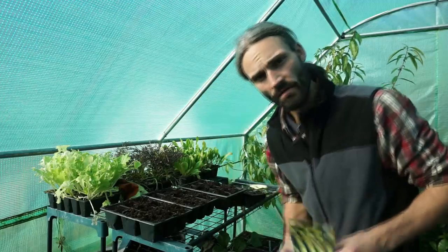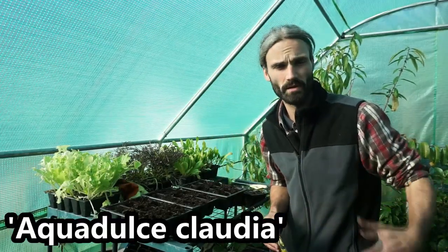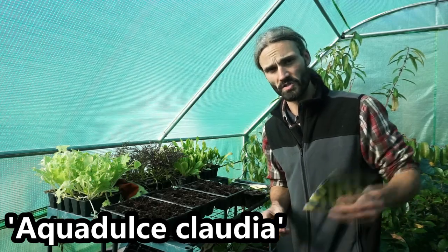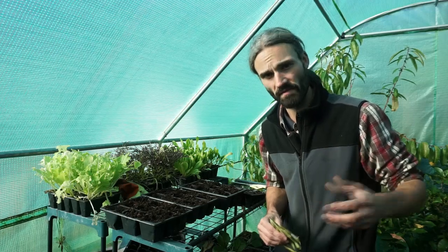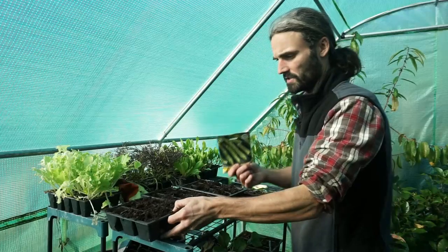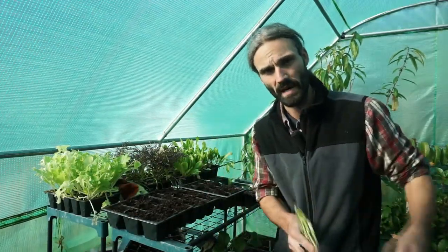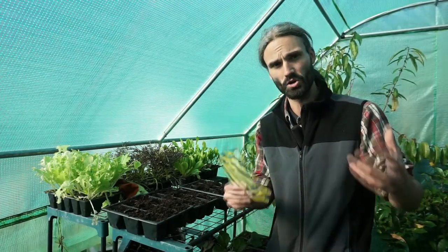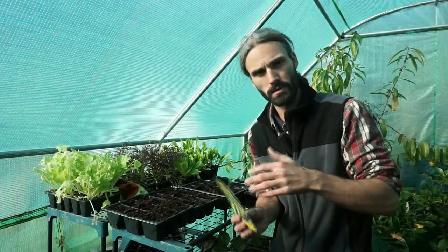So today we're going to kick off our planting with broad beans. This is the variety Aquadulce Claudia, which is generally the variety of broad bean recommended for overwintering. It's said to be hardy down to about minus 10 degrees C, which is about 14 degrees Fahrenheit. I like to initially plant my broad beans in cell trays — that way if I'm waiting for space to be freed up to transplant them out later, it gives me a little bit of flexibility. You could straight sow these.